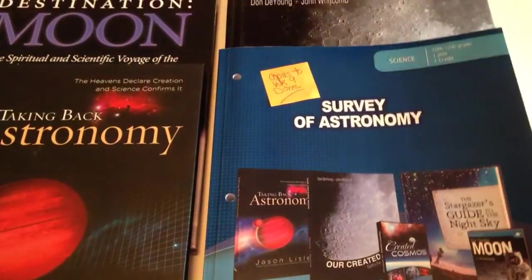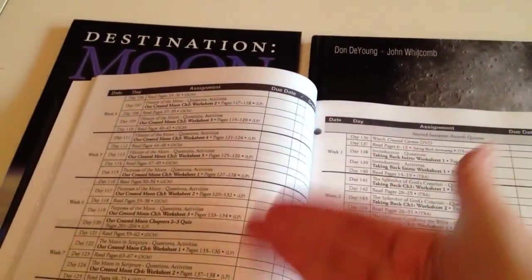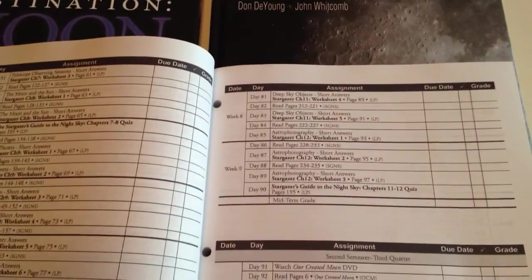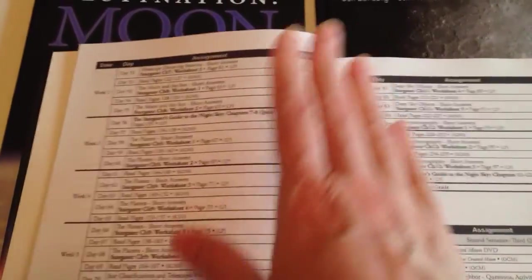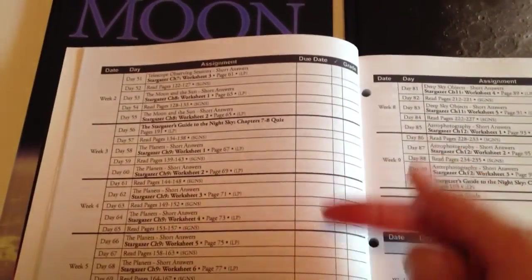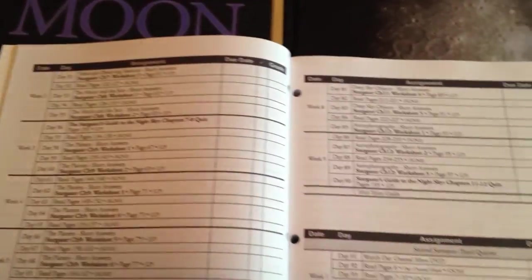With the Master Books guides, basically what you get is an assignment layout chart for each book. What I do is make a photocopy of this, punch it, and stick it in my homeschool planner so as I'm going through the weeks I can see where I need to be. I can check off what we have done, and also record his grade to put on the grade sheets later.